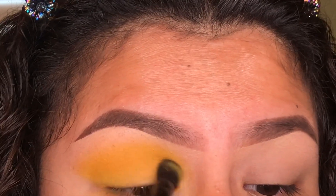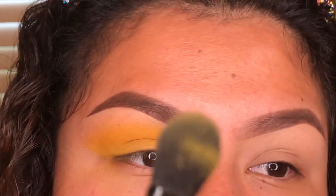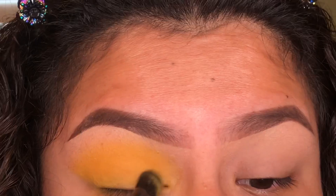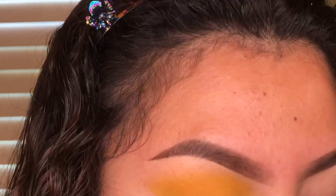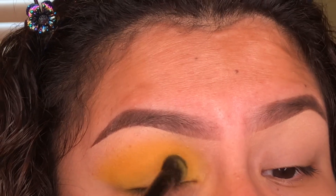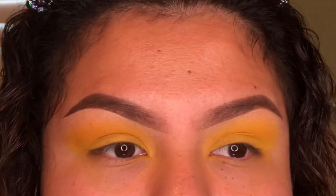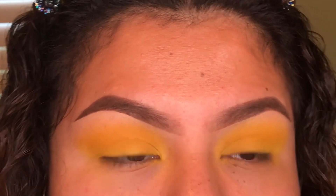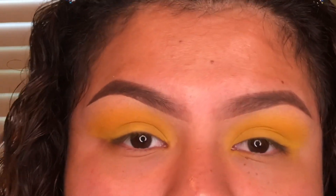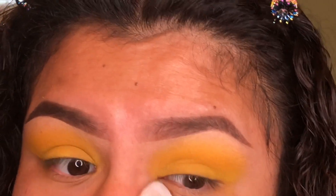I switched over to this e.l.f. flat blending brush — it doesn't really have a name — just because things were getting a little messy with the other brush. I'm just packing the color on, not blending — just packing. Then I'm going ahead and cleaning up around my eyes with a makeup remover wipe. I'm not too worried about making it perfect right now because once I add my foundation and concealer, I'll have a few more chances to fix things.